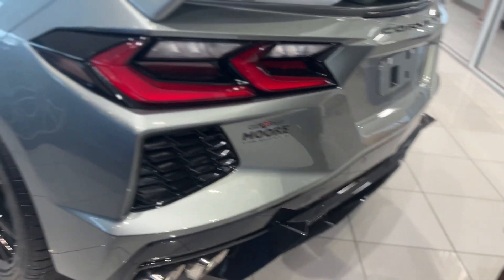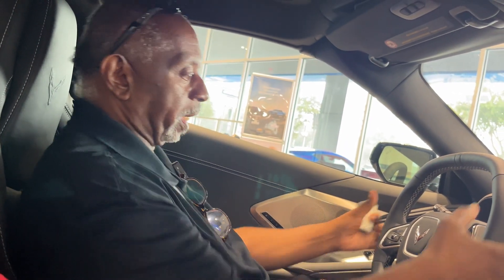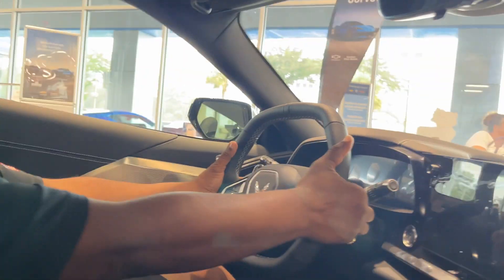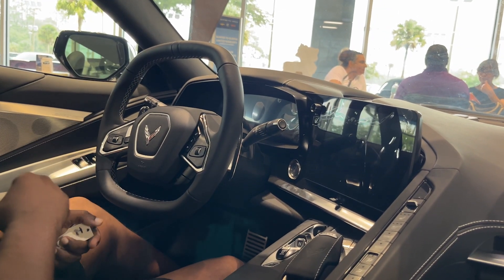Let's take a look on the inside of this baby. It's an 8-speed dual clutch transmission. You can actually pull both of the paddles at the same time and it'll go into a neutral mode — you can rev the engine and it's gone. It's also got launch control in it.